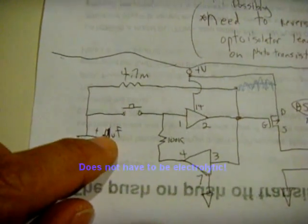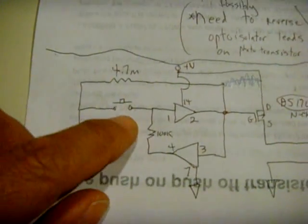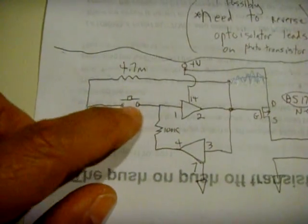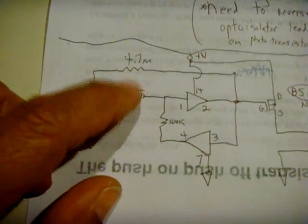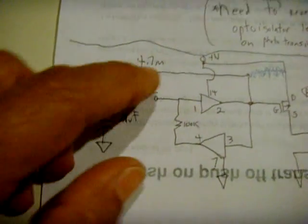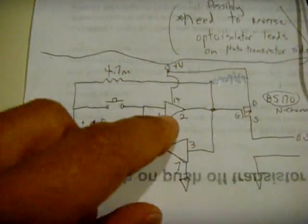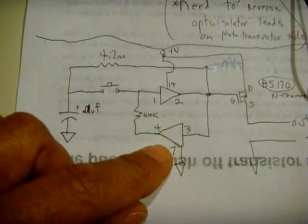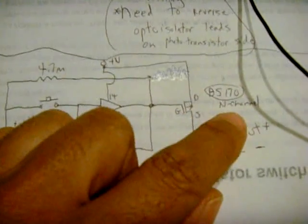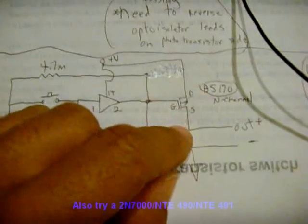This capacitor was 0.1 µF; I changed that to 0.01 µF, and it goes to ground. The momentary switch is right there. I'm going to use an opto isolator to trigger it from another circuit. This is a 4.7 meg resistor — I'm using a 5.1. That's 100k, same as called for. It was calling for a P-channel MOSFET and I only had an N-channel and a BS170, and everything works fine.